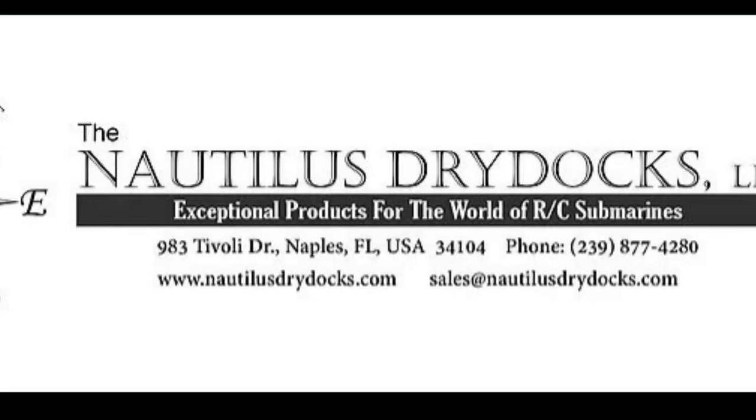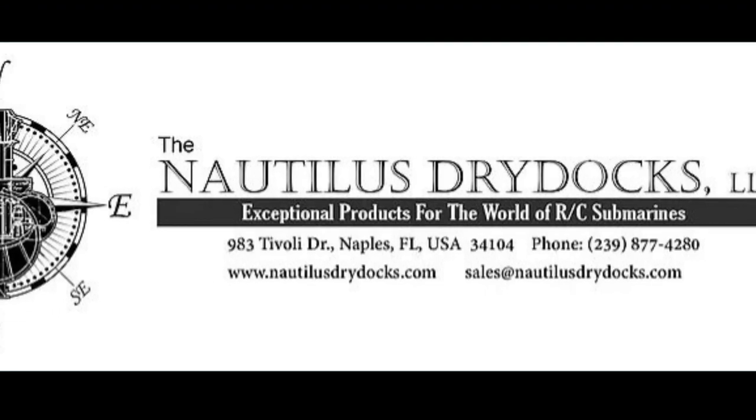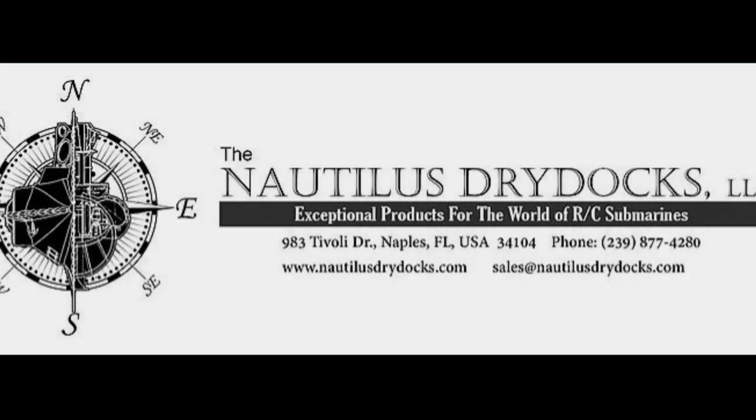Hello again everyone, this is Bob Martin, RC sub guy with NautilusDrydocks.com, and I have another kit review to share with you today — long overdue, because it is one of the most highly requested submarines in this hobby, at least according to my experience. It is the German Type 7 U-boat from World War 2.